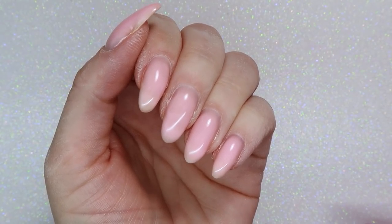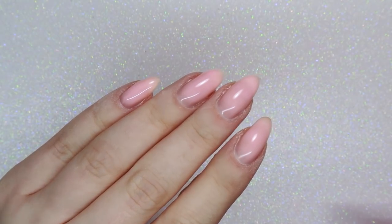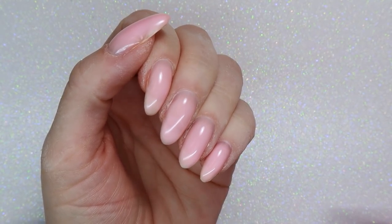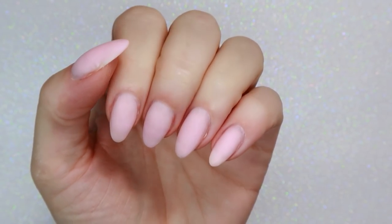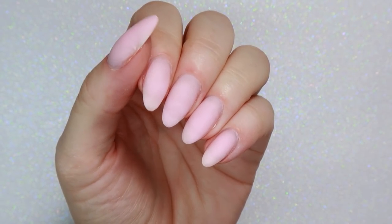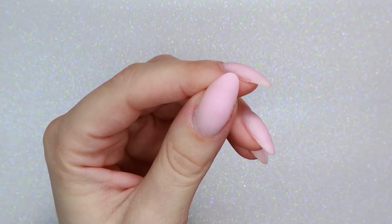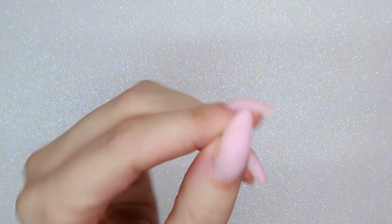Here's what the nails looked like after all of the gel was applied. I'm going to take a little bit of time to shorten them and smooth them out so they're all ready for color. This is what they looked like after — a little bit shorter, same shape. I used my hand file to smooth out any bumps and get a nice shape.